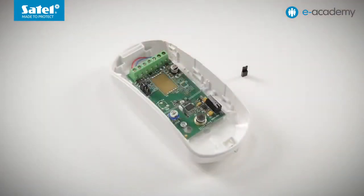I will now describe how to configure the LED settings on slim PIR and slim PIR PET detectors. The procedure is the same for these two models. Before I start, the detector power supply must be turned off.